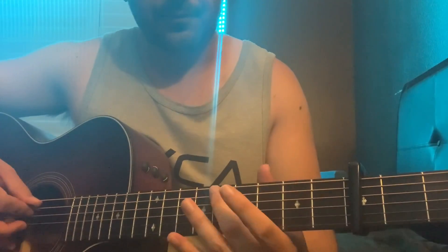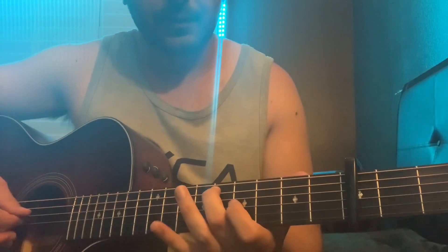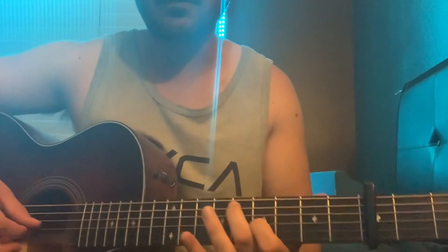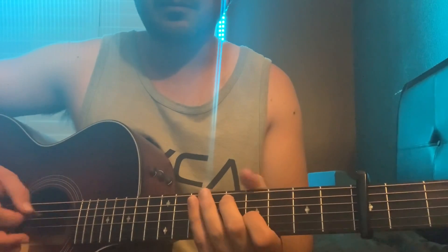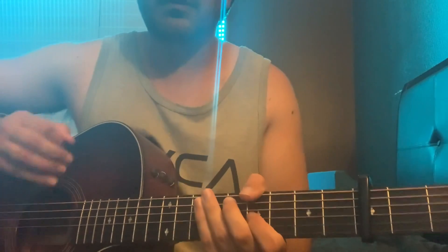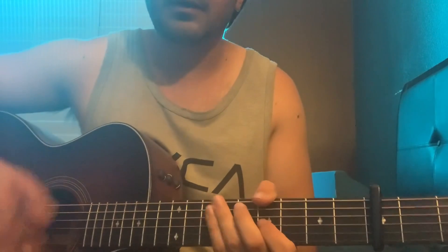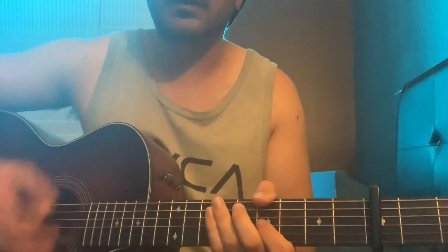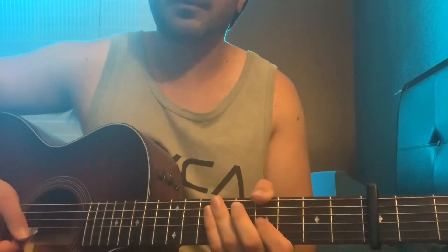What you're gonna do is use your middle finger on the eighth fret on the A string, and your index finger on the seventh fret on the G. You're gonna do some abstracts and chucking in between — so up, down, chuck, up three times.